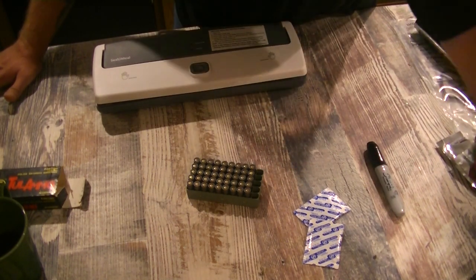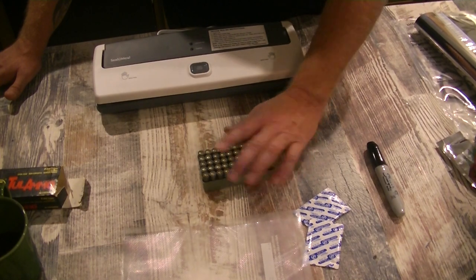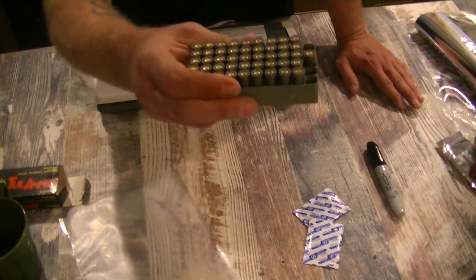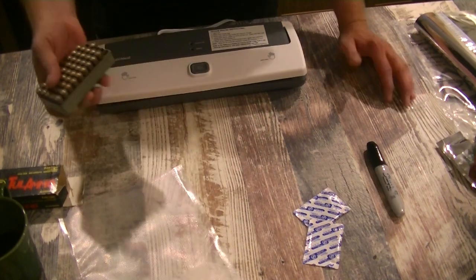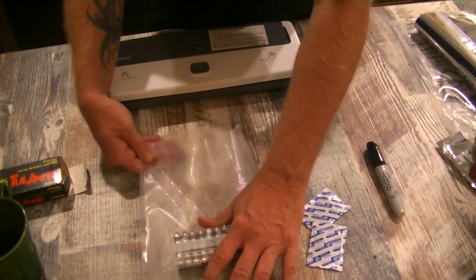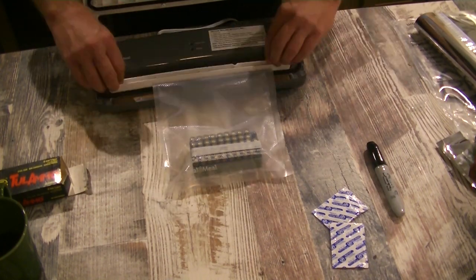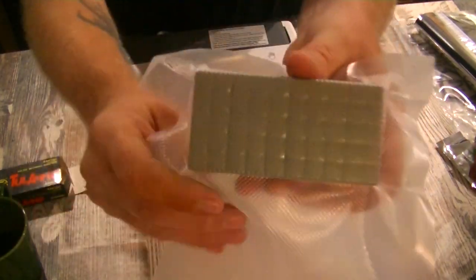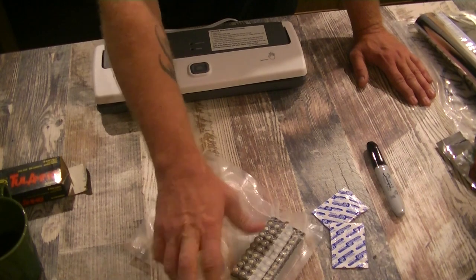I'm going to use one of these clear food saver bags that came with the product. As you can see, it's not a full 50 rounds but we'll work with that. Some people would take the rounds out and place them individually, but I prefer to keep them in their case. This type of case is rounded with no sharp edges — if I had sharp edges I would reconsider. So I'm placing my 9mm steel ammunition right in the bag. And there we go — a nice solid block of ammo. The steel cases are not going to oxidize and rust; they should be good for quite a while.